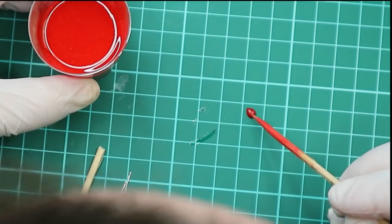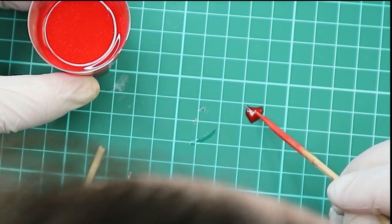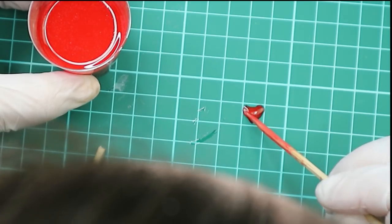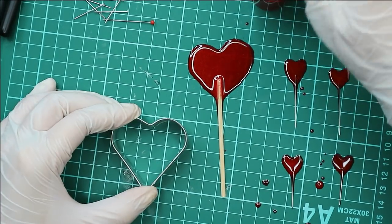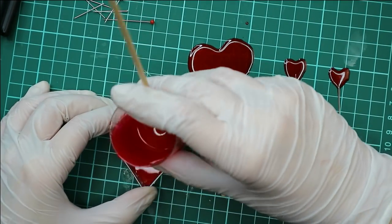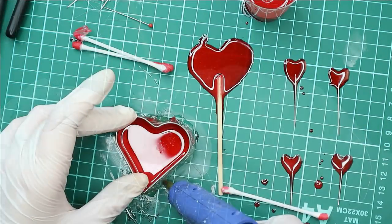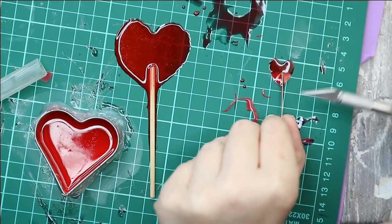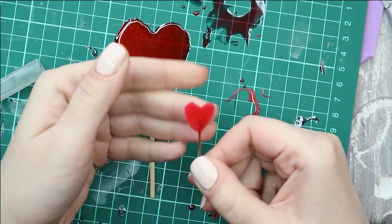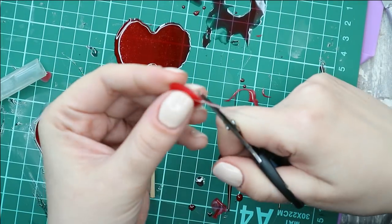I'm working on a cutting mat because epoxy doesn't stick to it when it gets dry. I'm making a bunch of different hearts — bigger and smaller ones. I'd like to have as a result a bunch of hair pins with hearts, a heart lollipop, and maybe some extra hearts as decoration.